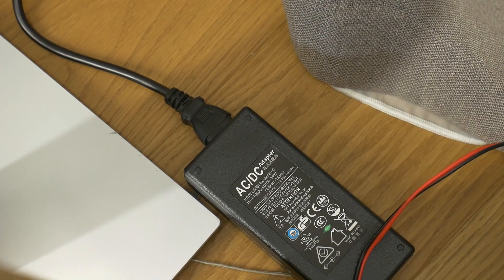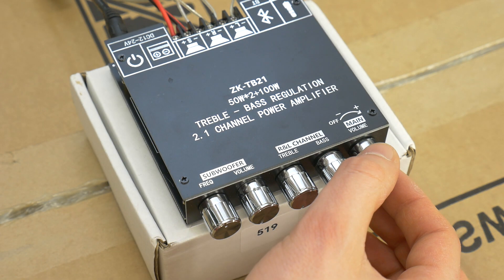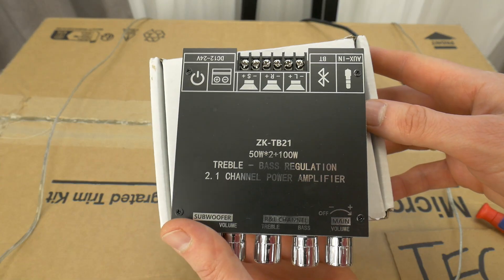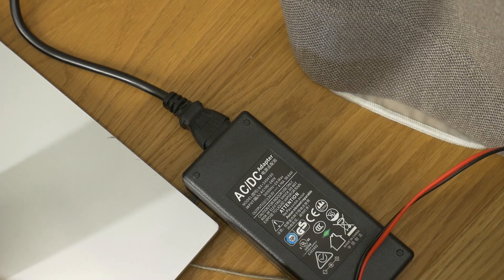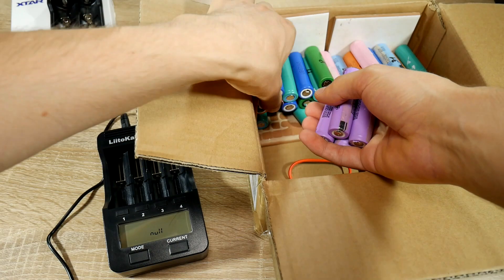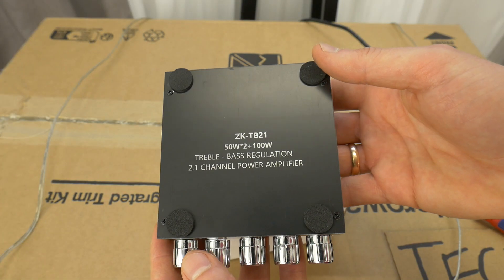This amp is plug and play — just connect the power supply, speakers and subwoofer and you can start your party at home, on a bicycle, or on a balloon. It's because this amp supports DC voltage input from 12 to 24 volts, meaning you can power it with a laptop charger, an old PC power supply, or even with a few lithium cells for portable use.